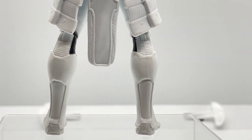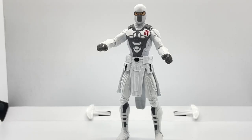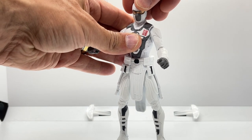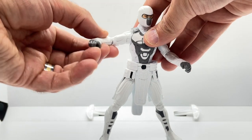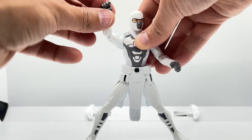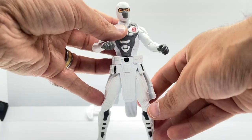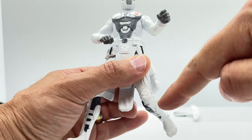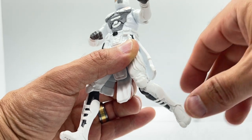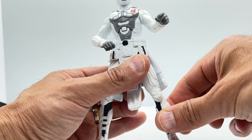Overall this is a great sculpt for a basic figure line. Looking at Storm Shadow's articulation: his head is on a ball joint so he moves around and swivels. His arms move up and down at the shoulders, and there is articulation at the elbow as well. Moving down to the legs, he bends at the knee, and the shin armor positioning hides the articulation joint nicely. His feet don't move, but his lower leg swivels.